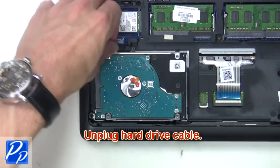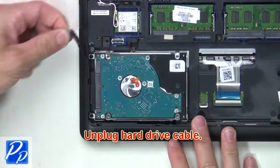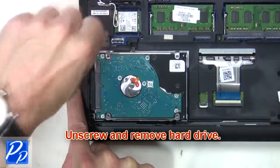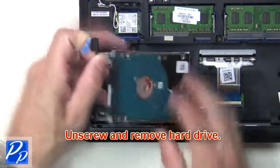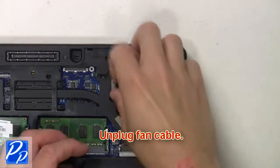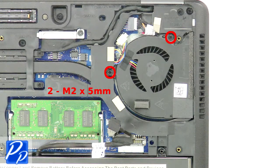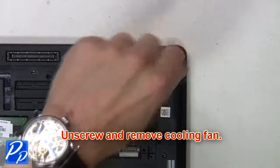Now unplug the hard drive cable. Then unscrew and remove the hard drive. Now unplug the fan cable. Then unscrew and remove the cooling fan.